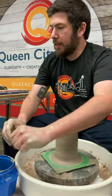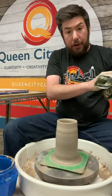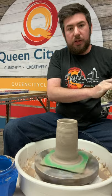Give that a try — it's normal if it takes you quite a while to make a cylinder that is even-walled and slightly tapered. Everything wants to be a bowl. Good luck, give it a try.